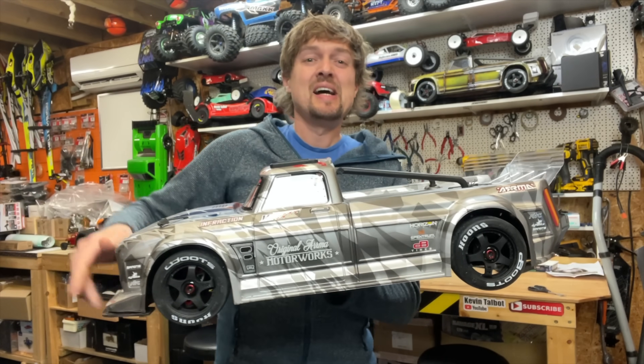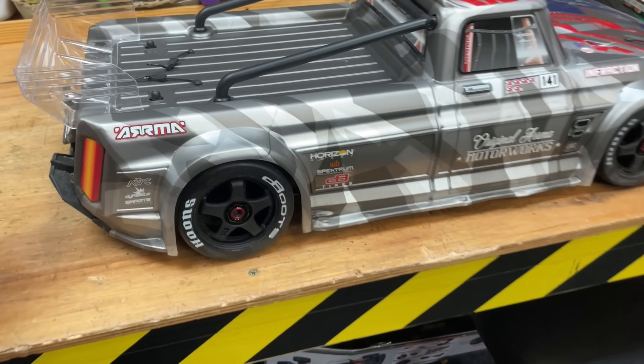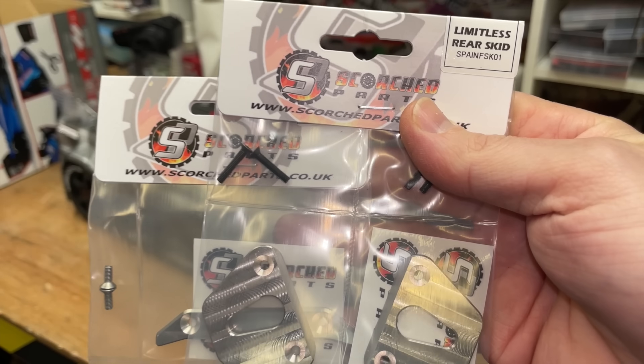This RC drifting truck has a handbrake — or e-brake for you Americans — so you can lock up the rear wheels at the touch of a button and slide this thing around. I also want to make it spark, so for that we've got the titanium skid plates. We're going to chuck them on then take it out for a rip.